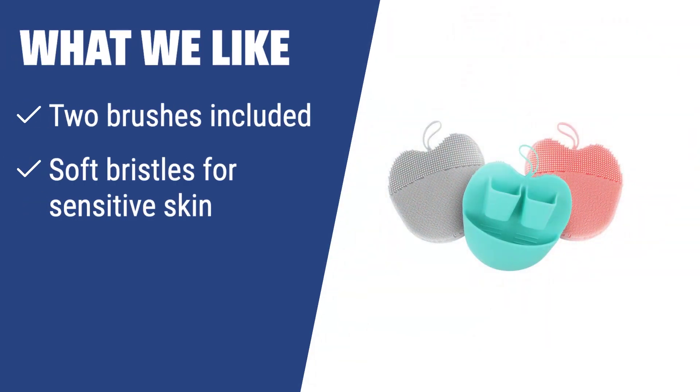What we like: If you have soft skin that reacts easily, you should consider this. The soft bristles are ideal for sensitive skin and won't feel abrasive. The anti-slip design makes it practical for daily use.